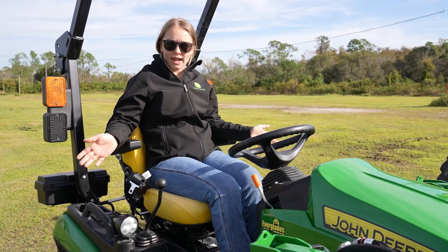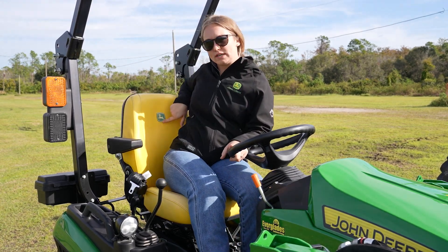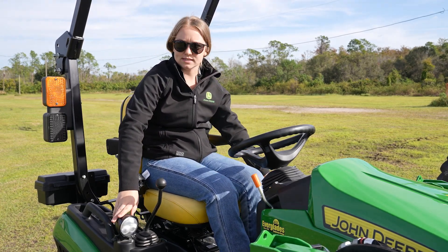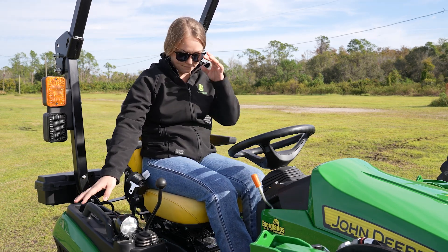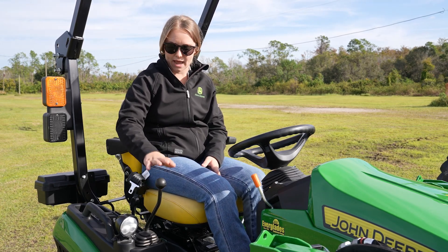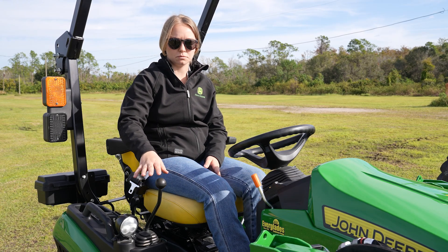We're on the 1025R now. As you can see, I've got these handy armrests — you've got the upgraded seat, and you even have a little embroidered John Deere patch here, very fancy. Then going down here, you've got your LED lights on both sides. This is the R model, so you're going to have the nicer seat, the LED lights, all that good stuff. Then your loader controls are conveniently placed right here next to you — it's really easy, I don't have to reach up here, it's right here, very comfortable to grab.